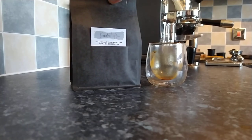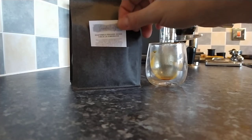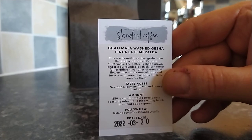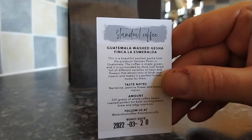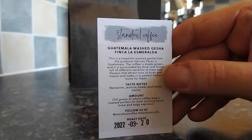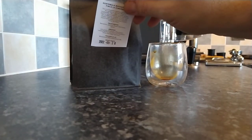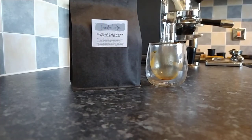For my next espresso review we're going to be doing Standout Coffee again — this is one I wanted to review a while back. It's a Guatemalan washed Gesha, Finca La Esmeralda, with notes of nectarine, jasmine flower and honey melon. That's the next espresso review and I really look forward to trying that one and seeing what we get.